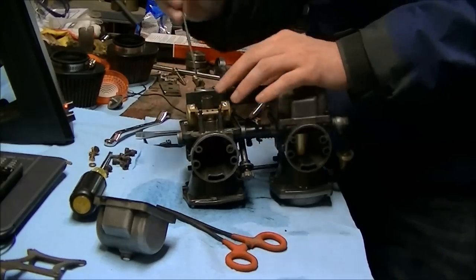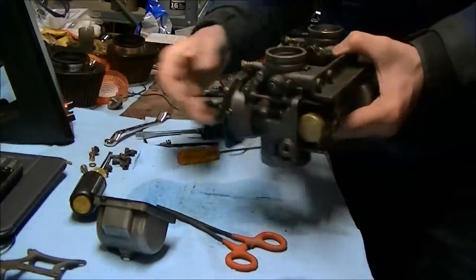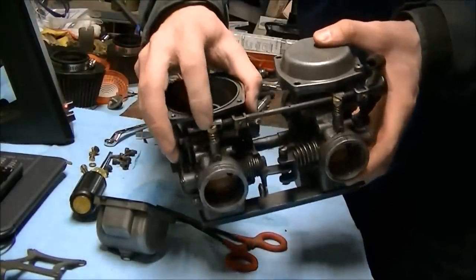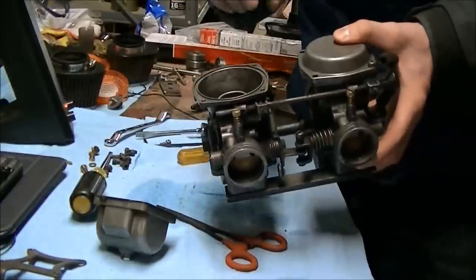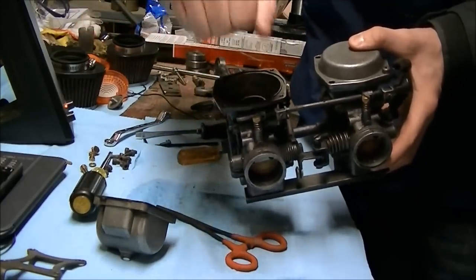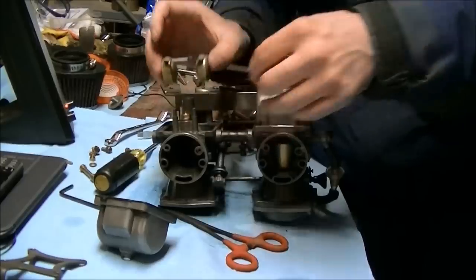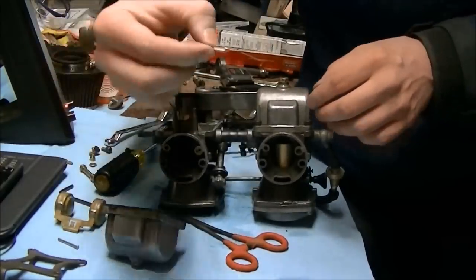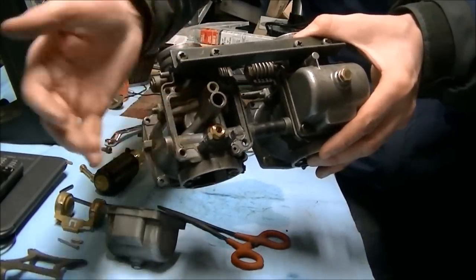If you want to get the emulsion tube out, just push on it from this side and it'll fall out. It comes through the top so you've got to pull the diaphragm off to get that out. This is the sync adjustment screw right there. These are the idle mixture screws — on this particular model these are fuel mixture screws. Turning them in all the way would block the fuel from coming in, so turning them out a lot will add more fuel at idle. Don't break the points of the needles off — you can if you over-tighten. We've got our float needle. The seat of this can come off — there's a screen on the back that can get clogged, so I would take it off. I believe that's a 10 millimeter.